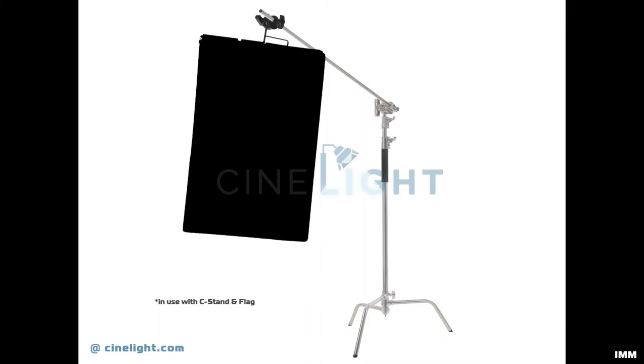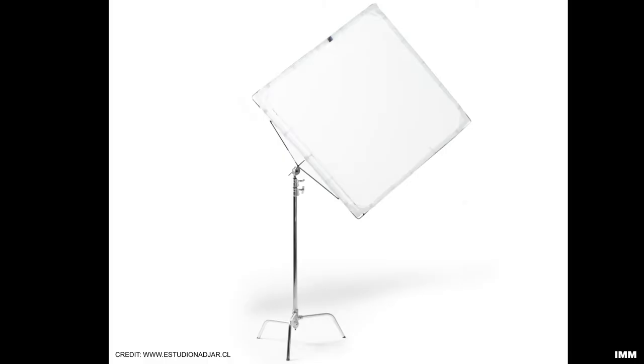Traditionally, the crew will have a black flag on a C-stand in order to cut down or minimize reflections — this is usually done for dramatic lighting. They will do the same to bounce or reflect light with a white cloth or a bounce card, which is best for high-key lighting, mostly light-hearted comedy. I like my method because it's less to set up and it's less money. You can also use these blankets to protect your gear in transport, after all that is what they're made for.